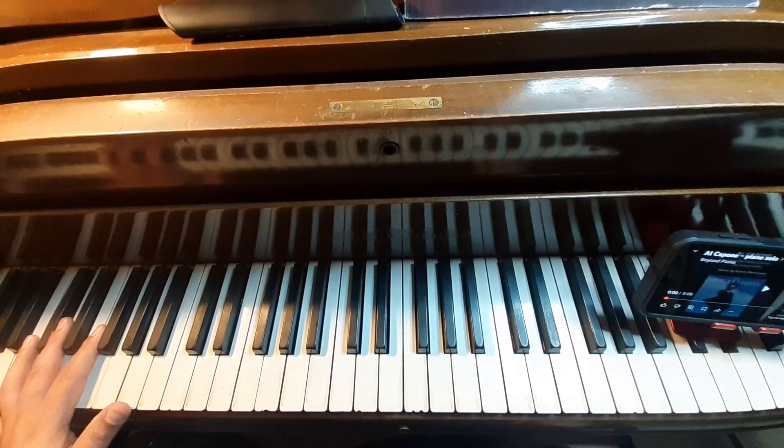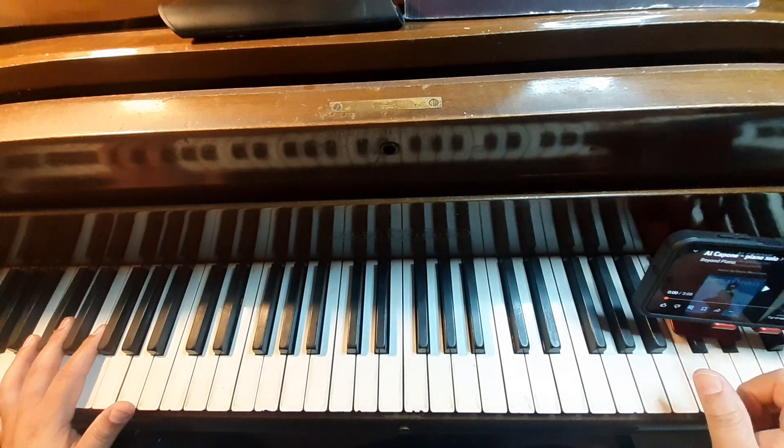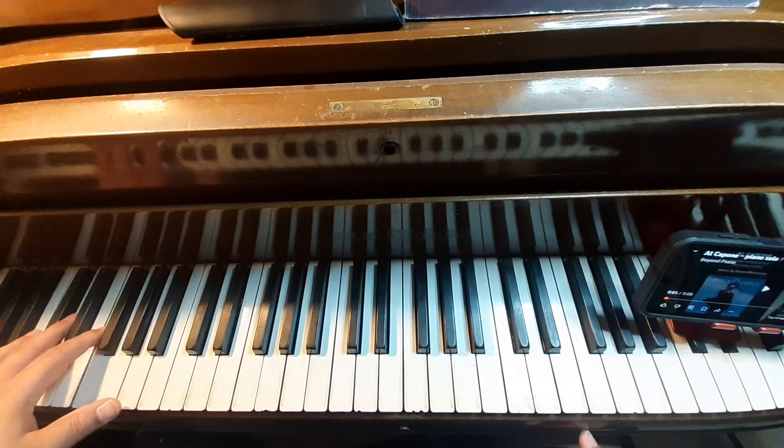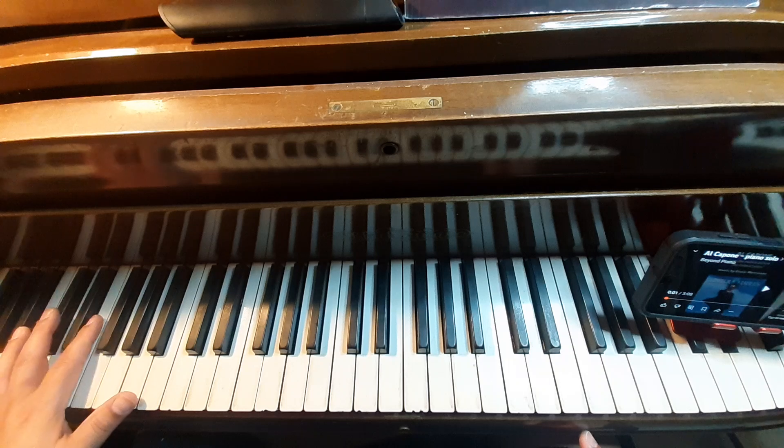Hey Ben, I'm going to give you a quick lesson here on the Al Capone. Just the left hand first — it'll be with the video here. So it'll be octaves, except for the single notes. You'll see, I'll lift my hand like that so you can see the single notes.